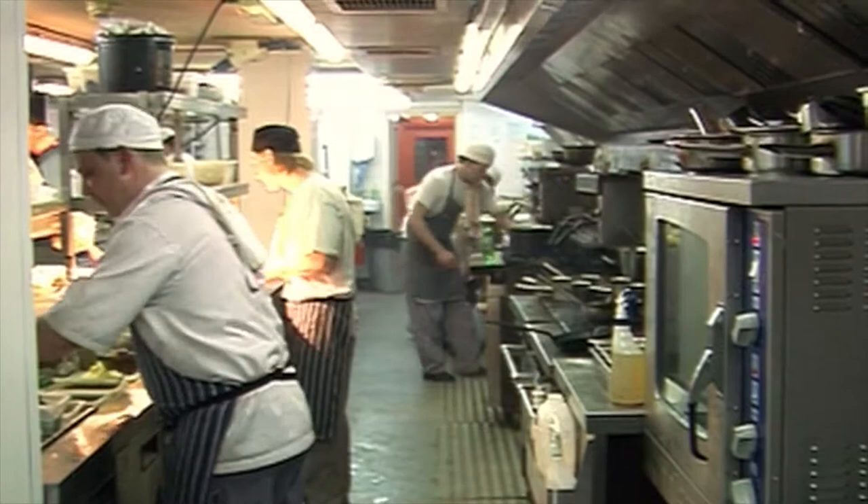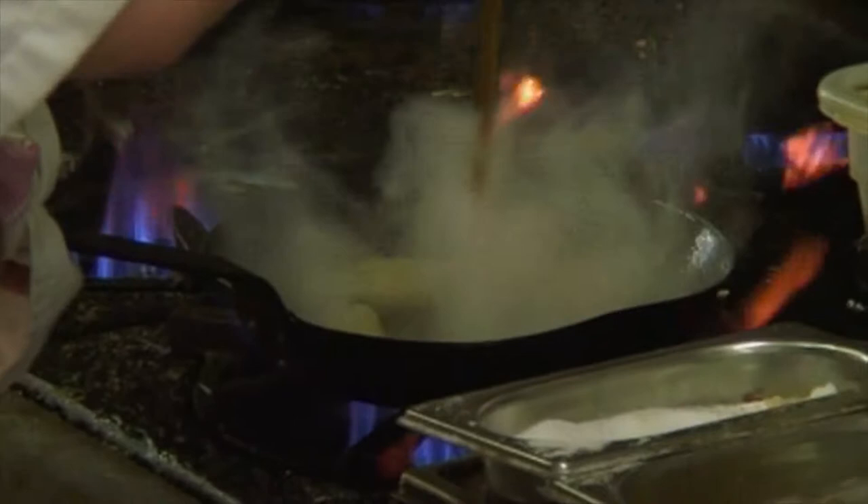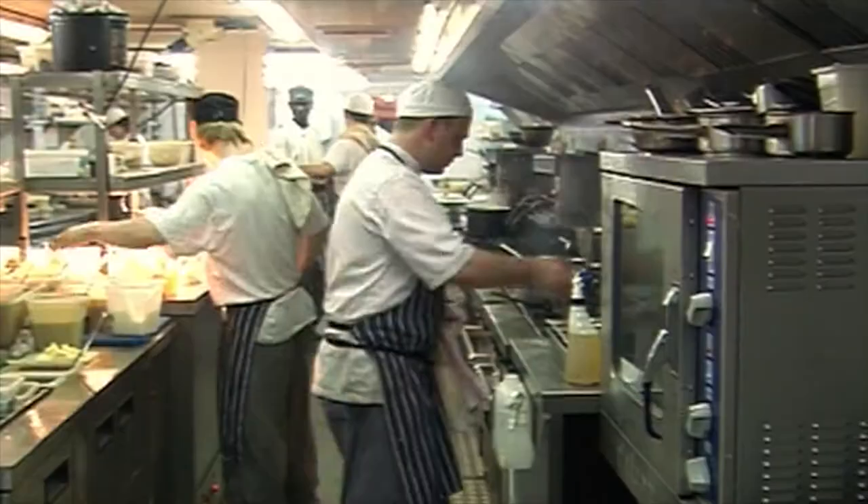First of all, we drop the gnocchi and the shiitake in the pan. Just a little bit of mushroom ketchup. Just going to let that reduce down.